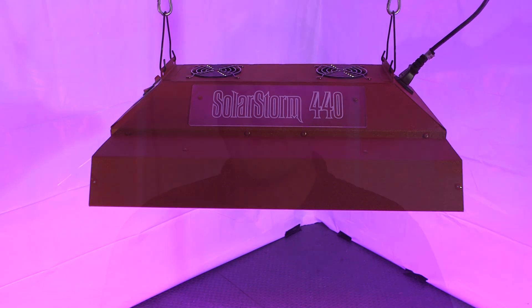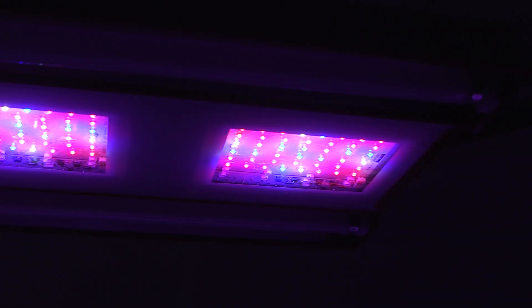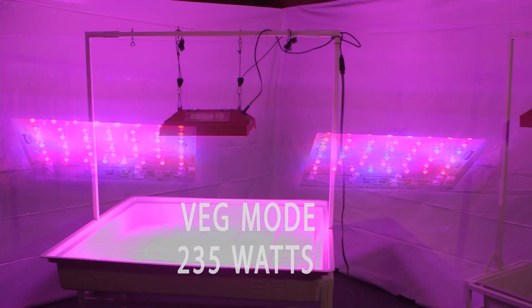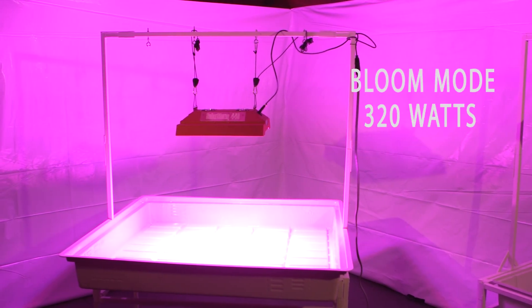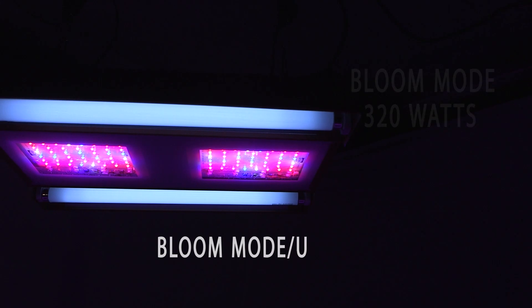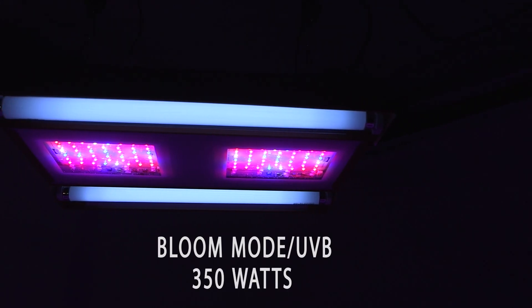The actual power draw of the SolarStorm 440 depends on which mode the unit is in. In veg mode it consumes around 235 watts. In bloom mode, around 320 watts. In bloom mode with UVB, the unit will consume around 350 watts. During an average growth cycle, the SolarStorm 440 will consume about 55% less power compared to a typical 600-watt HPS or MH system, while delivering excellent results.